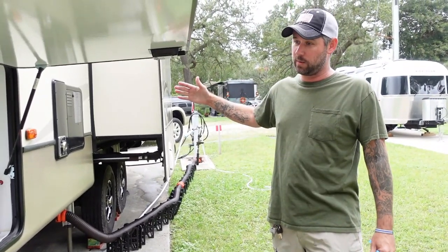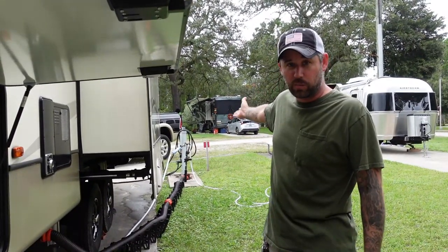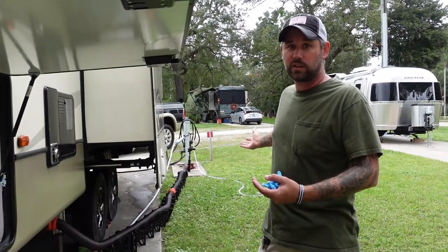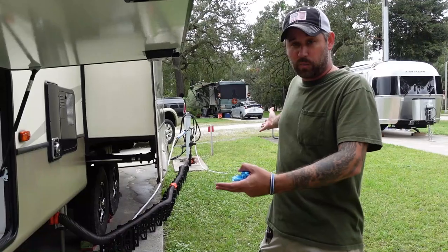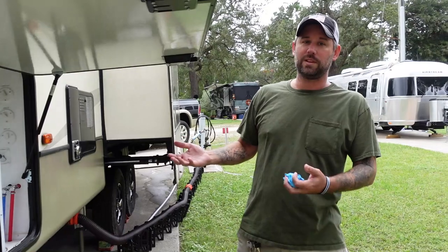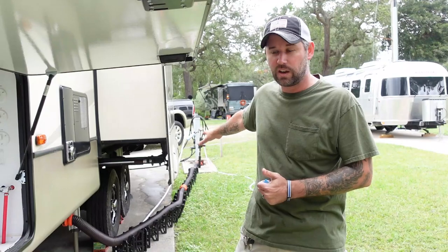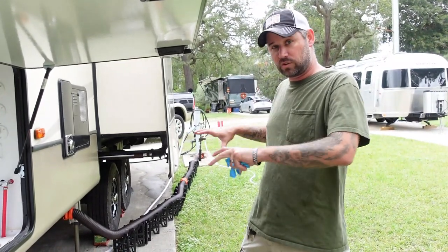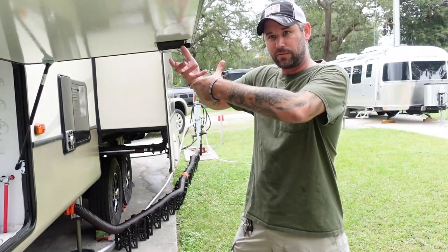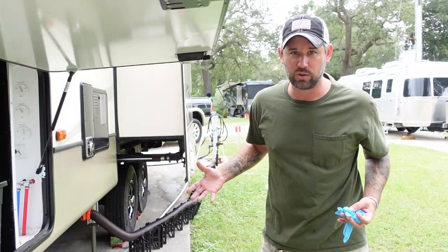We got here to this campground and noticed that the RV was at a slant, and the sewer hookup was way back there. So not only are we going uphill, we had to use both of our 10-foot pieces of sewer pipe — 20 feet of sewer hose running uphill. The problem is when we empty the tanks, there's still water sitting in the sewer hose and it's a pain to get out.